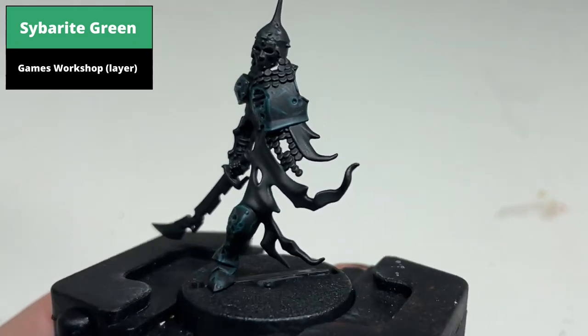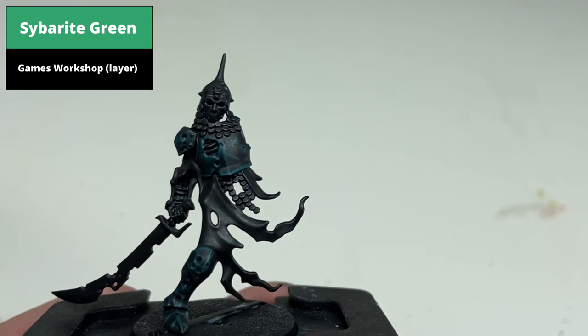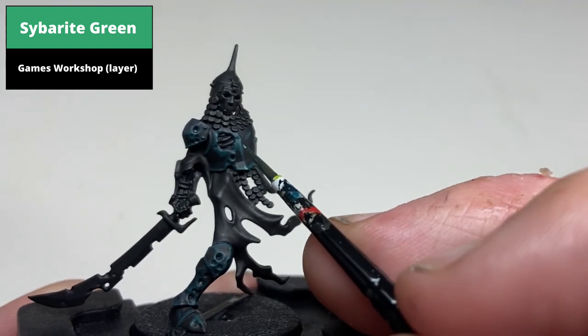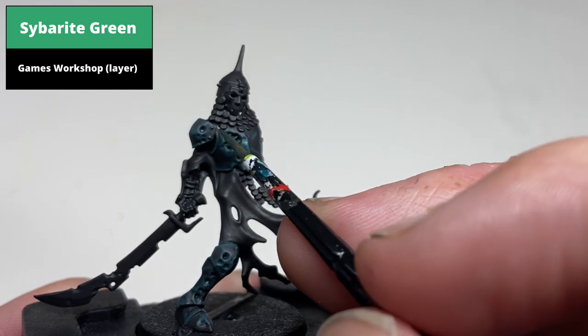Pick out more prominent areas again with a thinner highlight of Cyberite Green. Note that in this example the left side of the chest plate is quite plain, so you can make artificial dents and scratches by using the same highlighting methods as the rest of the model.